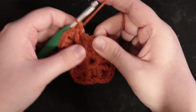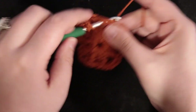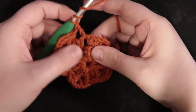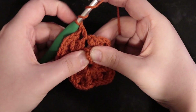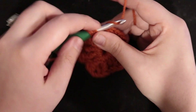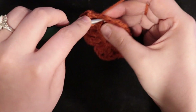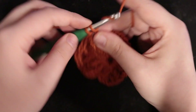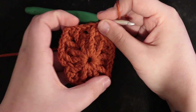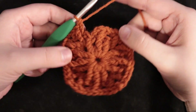In the gap space between two clusters: double crochet one, yarn over twice for treble crochet, find the treble crochet of the row below, insert your hook into the bar of that treble crochet and do your treble crochet, then double crochet again in that original space. I'm going to meet you back at the end of this row to show you how I do color changes for this pattern.